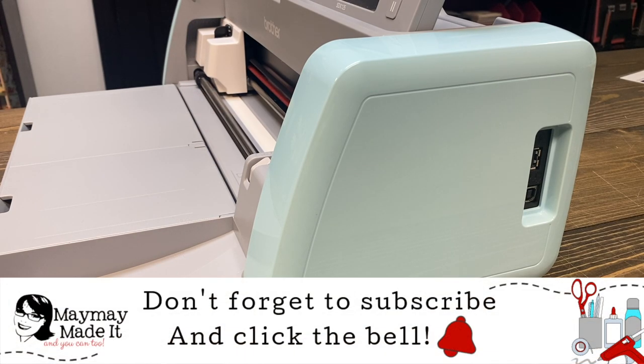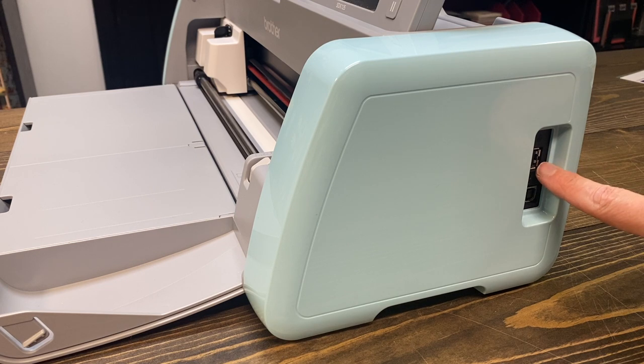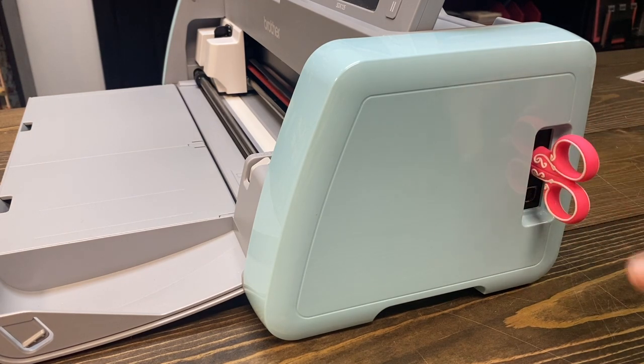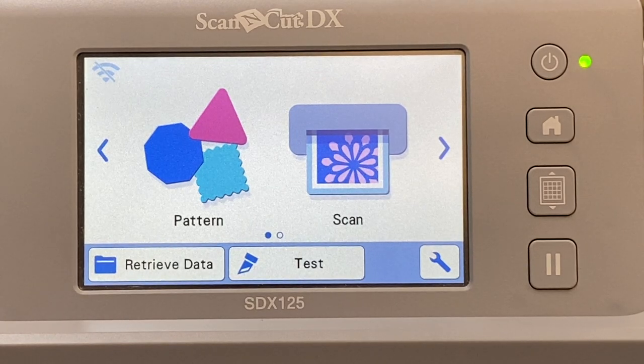This is my ScanNCut DX, and you also have the same option on your CM350 or older models. You'll see on the side of your ScanNCut you have these ports — this is your USB port. Take that thumb drive or USB drive that you've already loaded your images on and just plug it in just like that. You have loaded all the SVG files onto your USB drive, brought it to your machine, plugged it in.